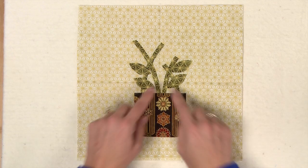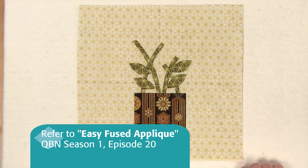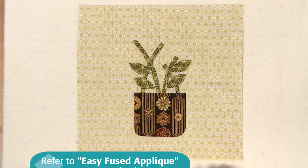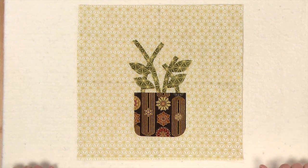Lightly press your background patch in half both ways to help with the placement of your appliqué. Prepare and fuse your stems and leaves to the background. Do the same for the flower pot. Use a matching thread and machine blanket stitch around the edges to secure your appliqué.